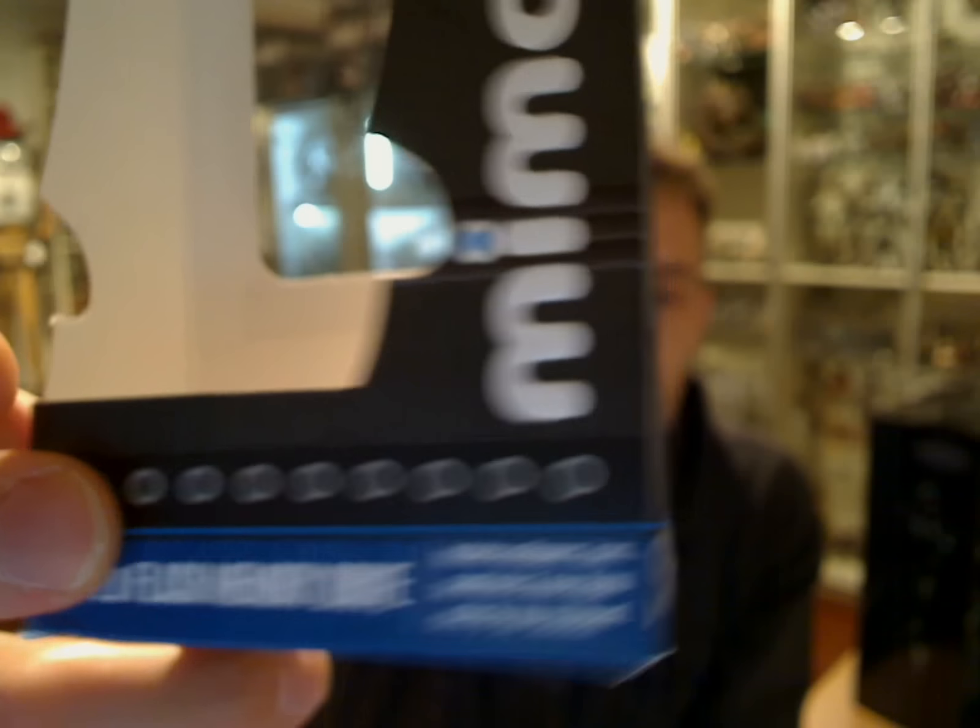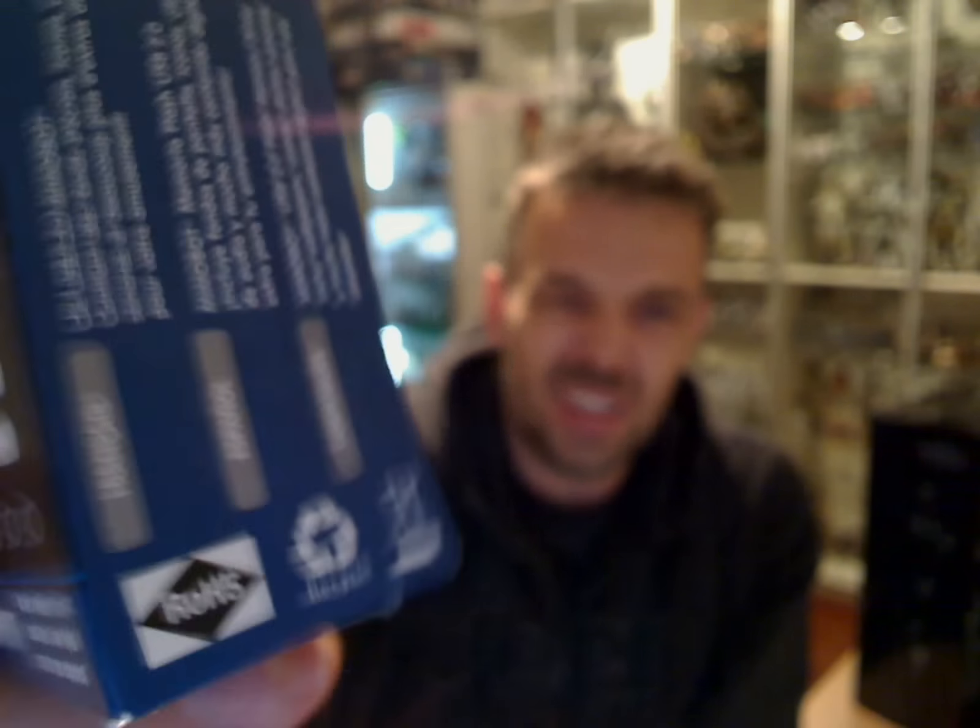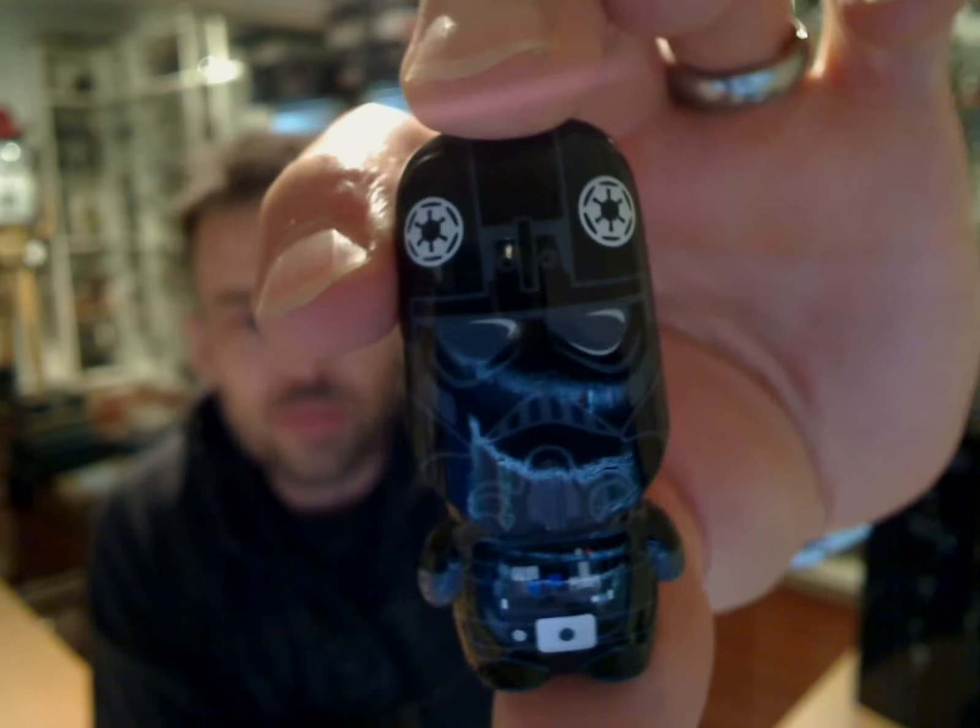Just a small little review — Mimoco Mimobot, a 4GB TIE Fighter Pilot. Let us know what you think. Do you hate these things? Does anybody like them? Comment below or on Facebook.com slash FlyGuy.net. We're back with some more figure reviews and Star Wars bits and pieces real soon. Cheers.